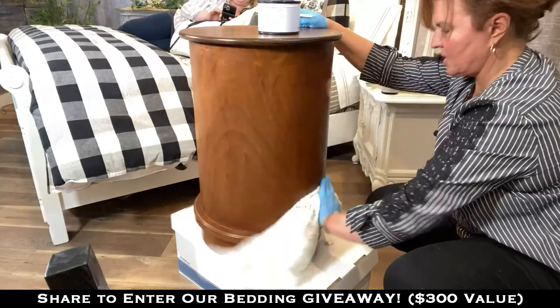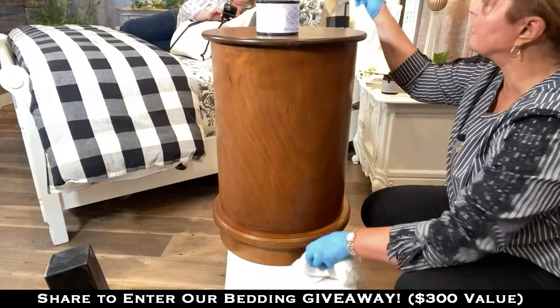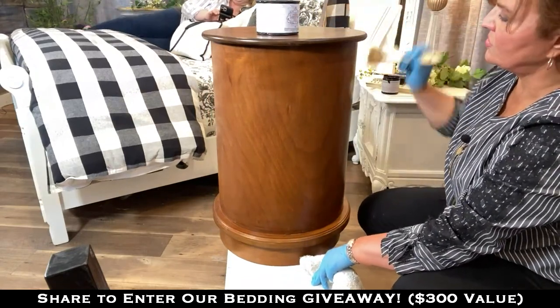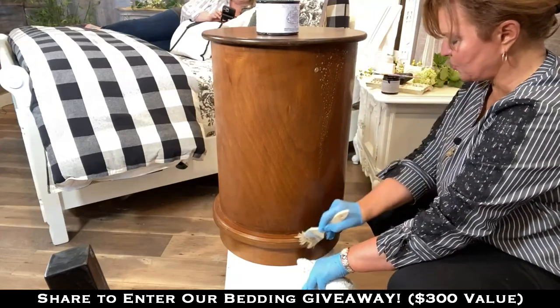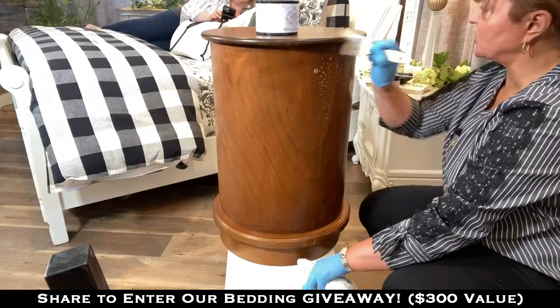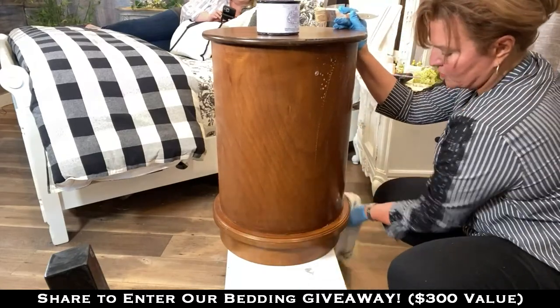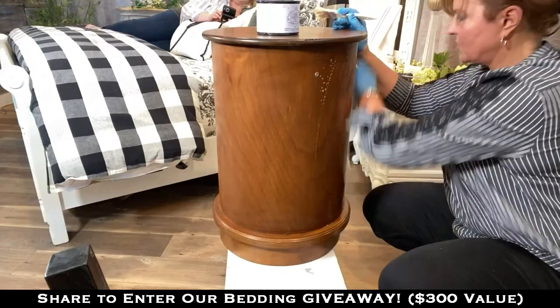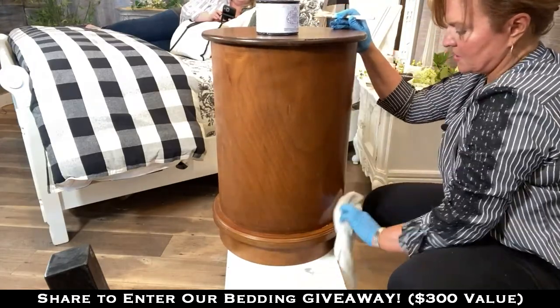I can't speak for any other products — I'll speak for this one. It's a fantastic cleaner, it gets the job done, it's inexpensive to use, easy to use, and there's no smells. This is as important as the piece you're painting, especially if you're working on kitchen cabinets — you want to make sure you get it clean because it's too hard to do the job twice. Take care of the little things and the big ones will take care of themselves.